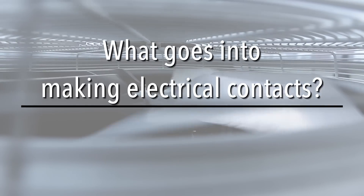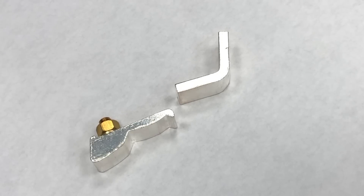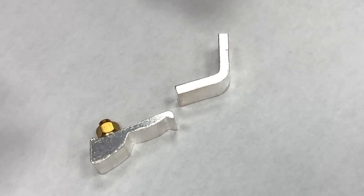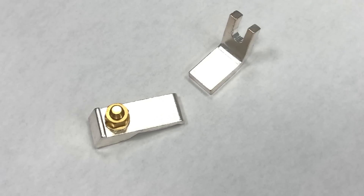What goes into making electrical contacts? Here's an example of DC, or direct current, contacts. This is a Repco one-pull replacement for a GE IC 2800 contactor.